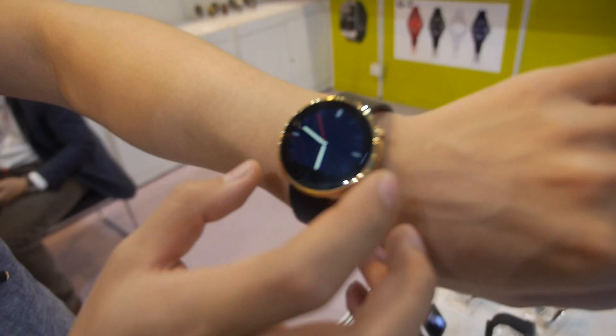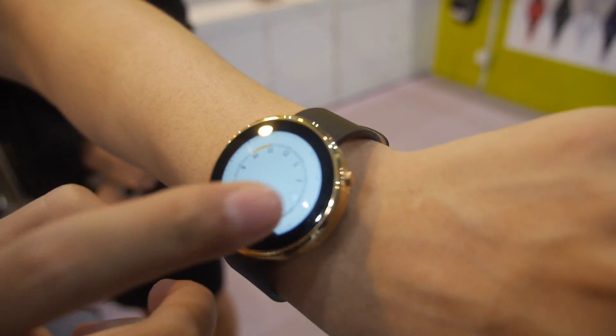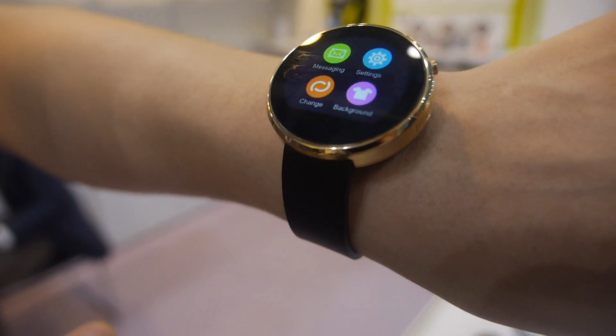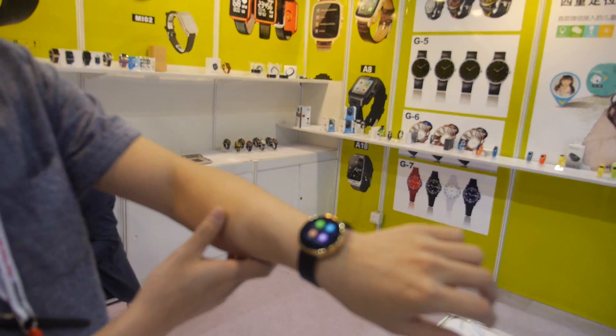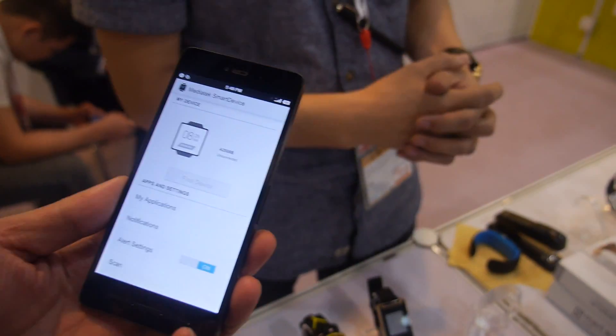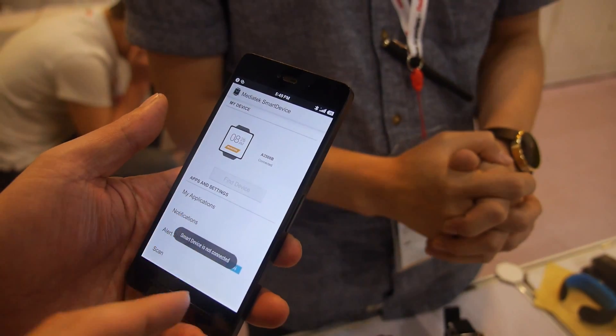Another device runs on MediaTek MT2502. It's compatible with Android phones and iPhones, connecting via Bluetooth. You can receive messages from WhatsApp and other apps, and choose which applications synchronize their notifications to the watch.